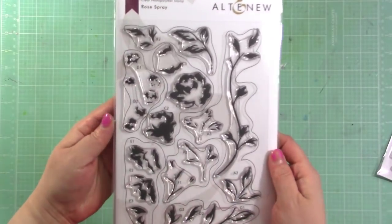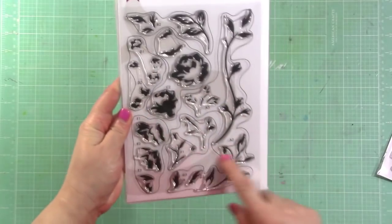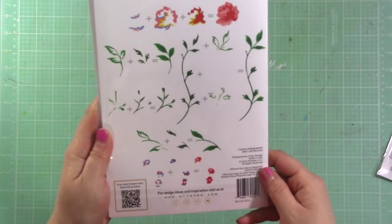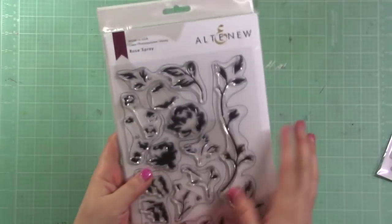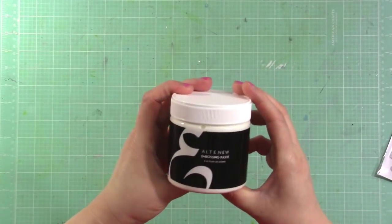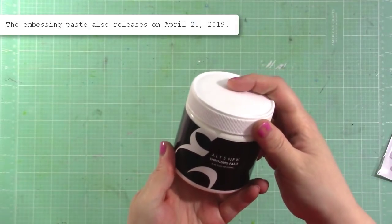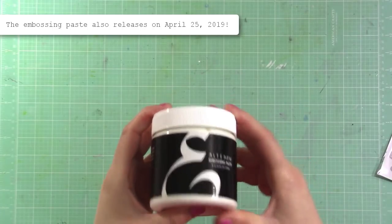The last set I'll be working with is called Rose Spray — one of their cool layering stamp sets. It shows you on the back how to layer them up and there's a coordinating die set. The other exciting new thing is the Altenew embossing paste, which will be a great addition and fun to use with their stencils, which I'll be using in this video.